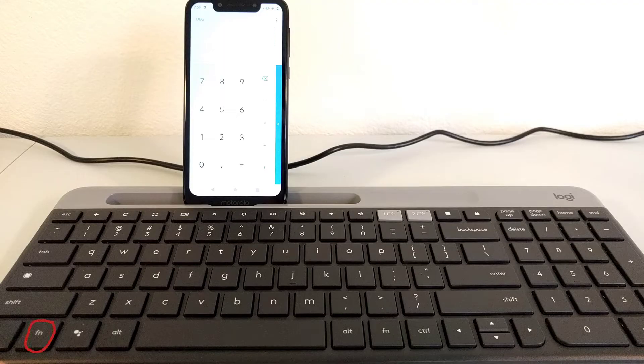Fortunately, despite there being no actual key that will let you do this, there is an easy — admittedly less clear — shortcut that you can use to actually enable number lock on this keyboard. To turn on number lock, simply press the FN key and then the delete key, like this.